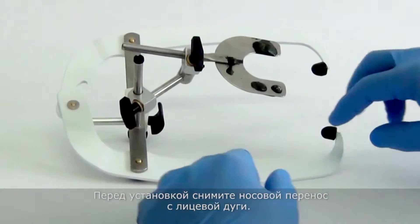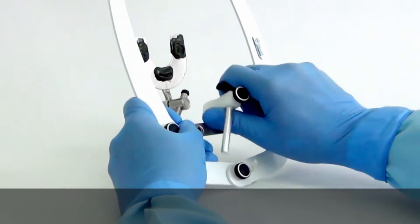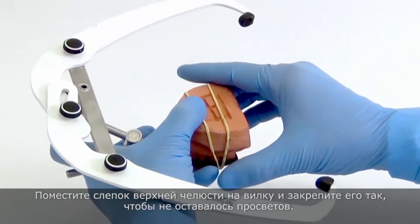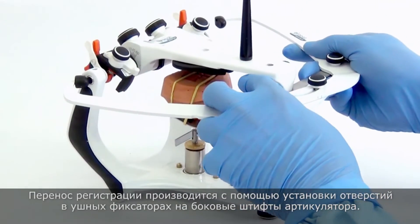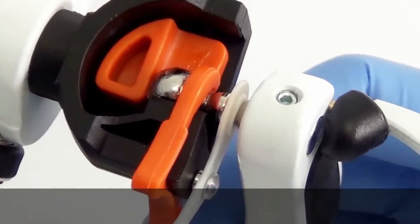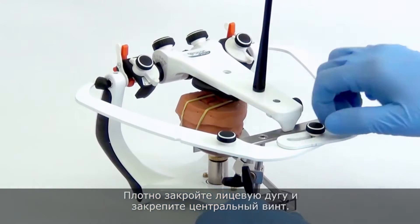Mounting of the Upper Cast. Before starting the mounting, remove the nasion relator from the facebow. Place the upper cast in the fork and fasten it so there is no clearance. The registration transfer is made by positioning the holes of the earpieces of the facebow in the fixation pins of the articulator. Close the facebow firmly and tighten its central screw.